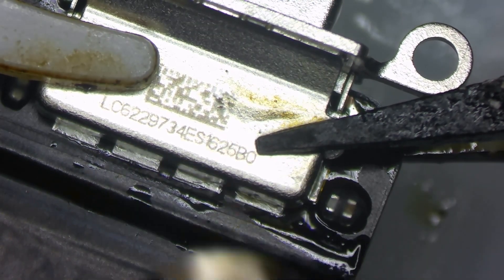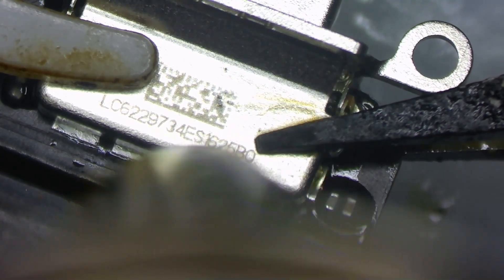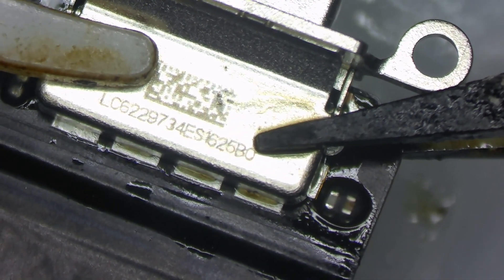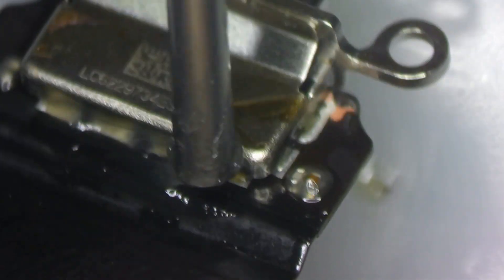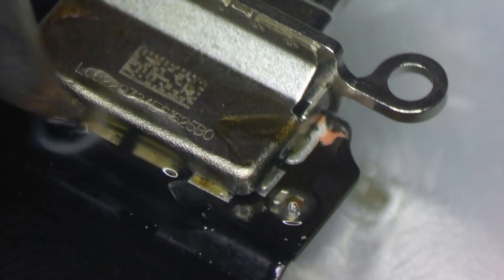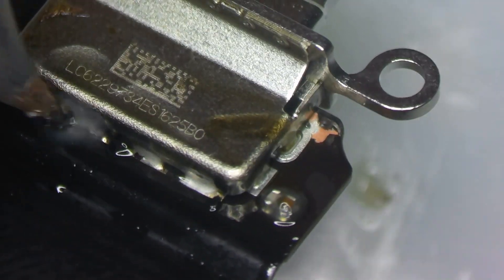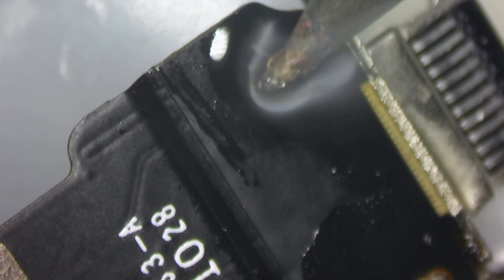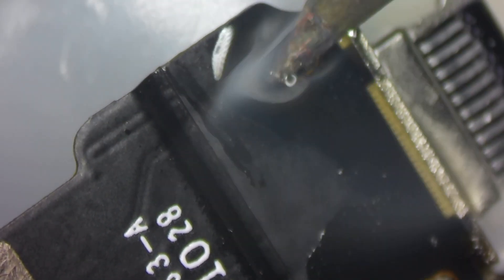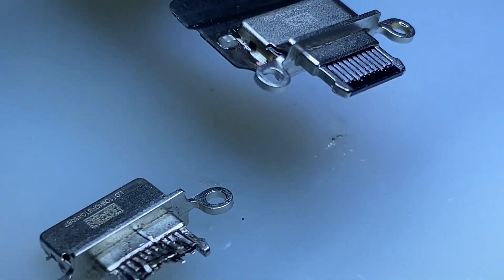I've got it clamped down with my ceramic reverse tweezers on both sides, which allow me to heat it up and make sure it's got a nice solid solder joint. This is a blind solder, similar to a Nintendo Switch charge port, where you kind of go in blind and have to rely on your knowledge to make sure you've got all of those solder joints correct. I'm going to add some solder to the legs and also around the charge port to ground everything and keep it nice and rigid. There you go — a brand new charge port on the original flex.